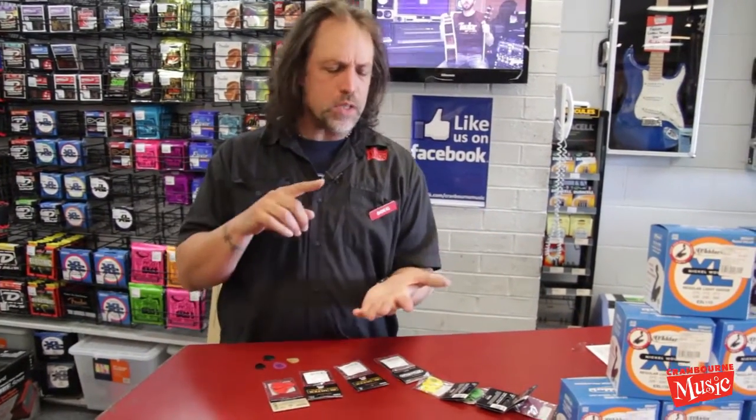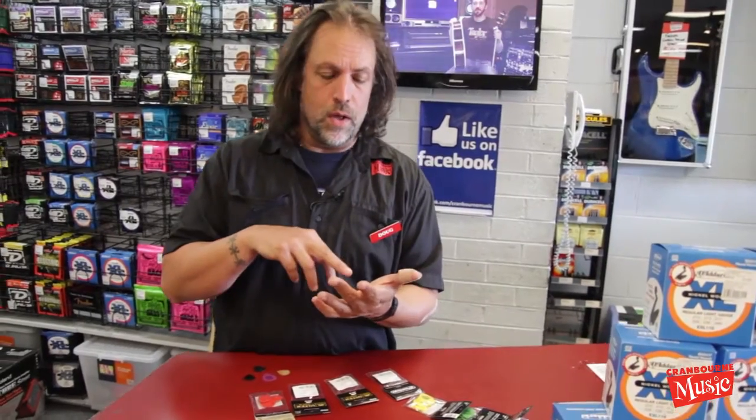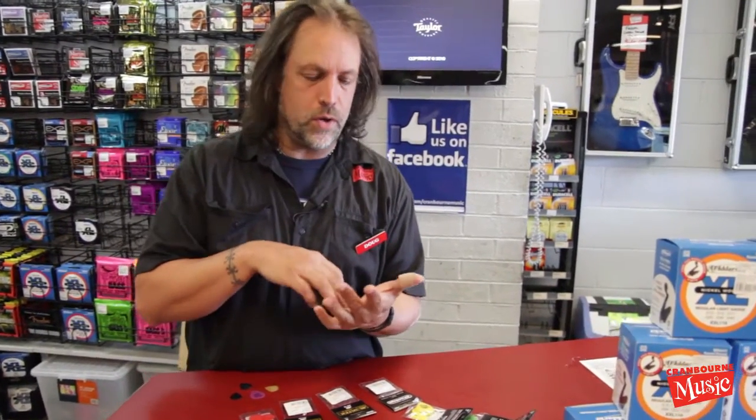Hello, Doug Steele here from Cranberry Music. I wanted to show you — mostly the metal guitar players, the heavy pickers, the shredders, the metal guys.